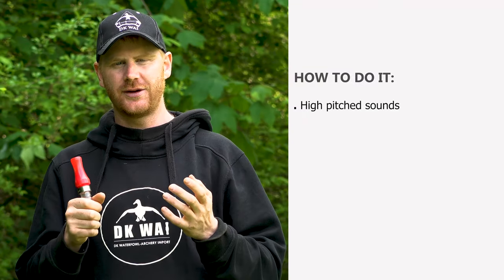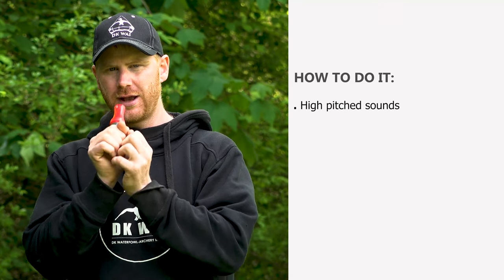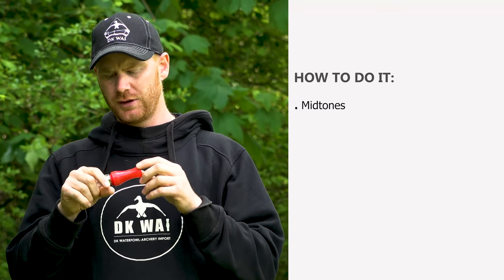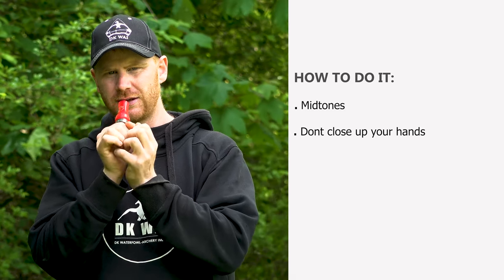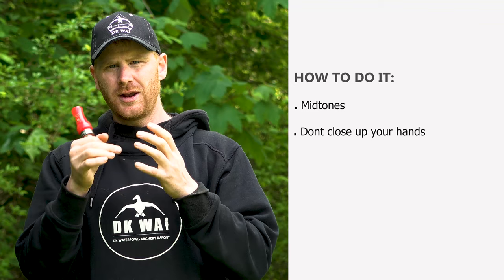That was the high pitch sound. Remember: cough into the call and close up your hands like this. Now we're going to do a mid tone. What you do is you cough the same way into the call, but you don't close up your hands — you have them a little open all the time. So it's going to sound like this. You can hear the difference.